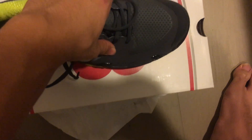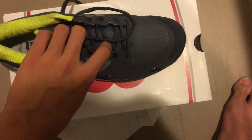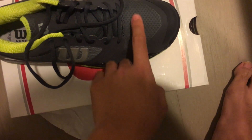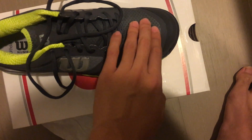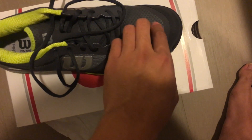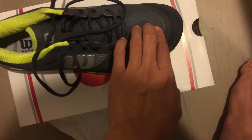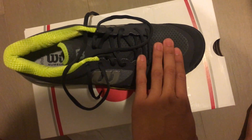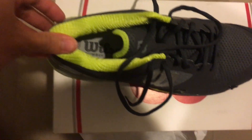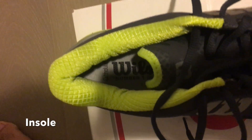Another thing to keep in mind when wearing the Wilson Rush Pros — they have this mesh material here, and when you sweat you can see black sweat stains and dirt marks. But that's not just from dust and debris on the court; it's actually mold sometimes. The Rush Pro 2.0 will turn brown around this area, so I highly recommend avoiding the white colorway if you don't want to deal with washing it, because it can get pretty nasty. It uses a standard Wilson OrthoLite insole.